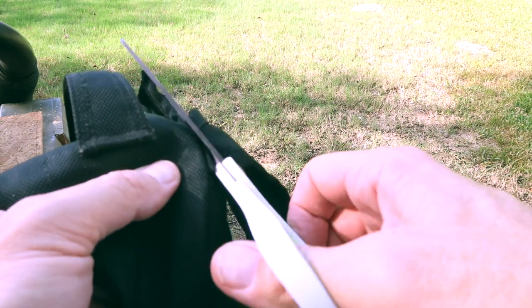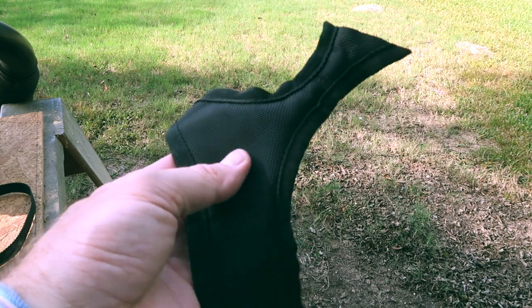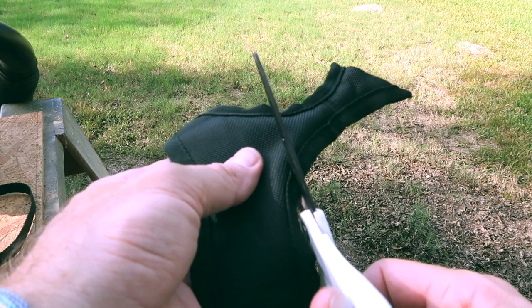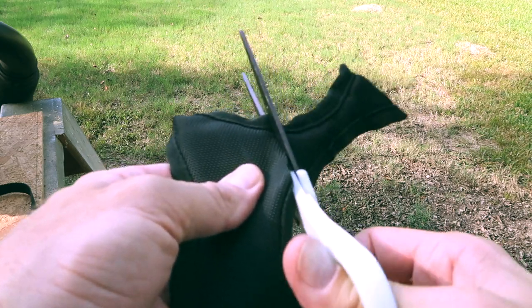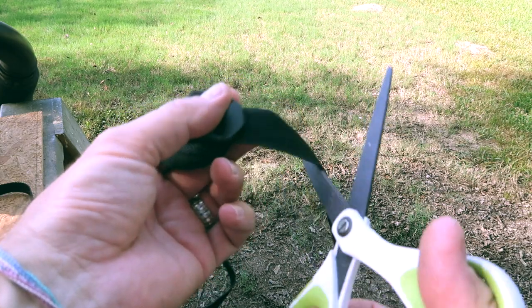I cut away the top section of the book bag strap with scissors. My book bag had an additional cross strap — I cut it off as well. I then removed the lower part of the strap on the book bag.